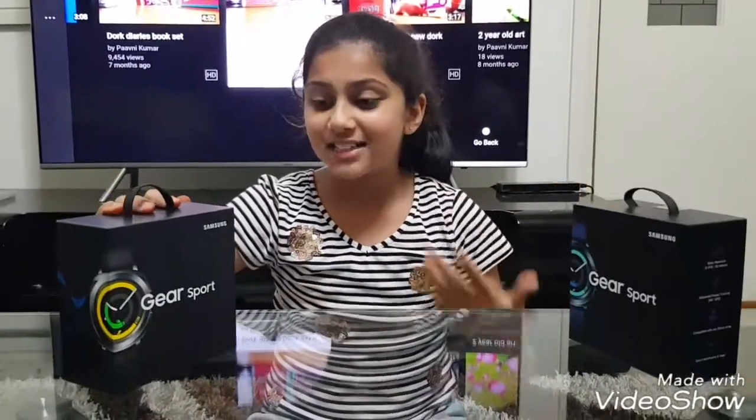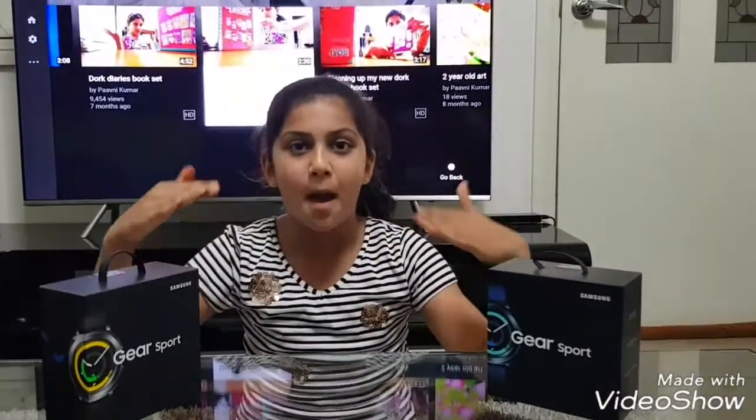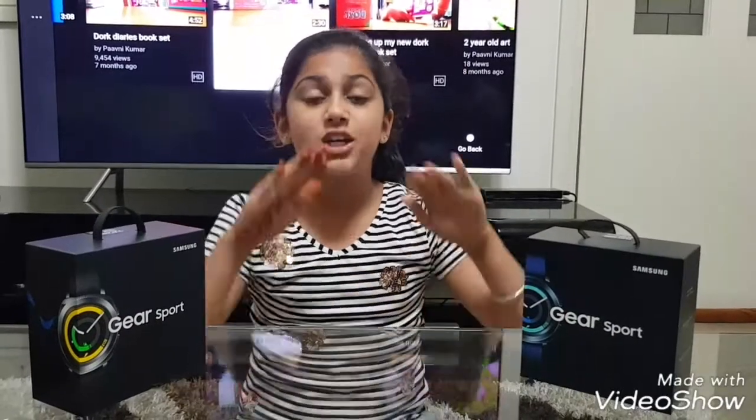This watch is water resistant and totally swim proof, which I love since I swim. It also has advanced fitness tracking, and you can customize it by getting any 20mm strap to make it stylish, cool, and awesome.